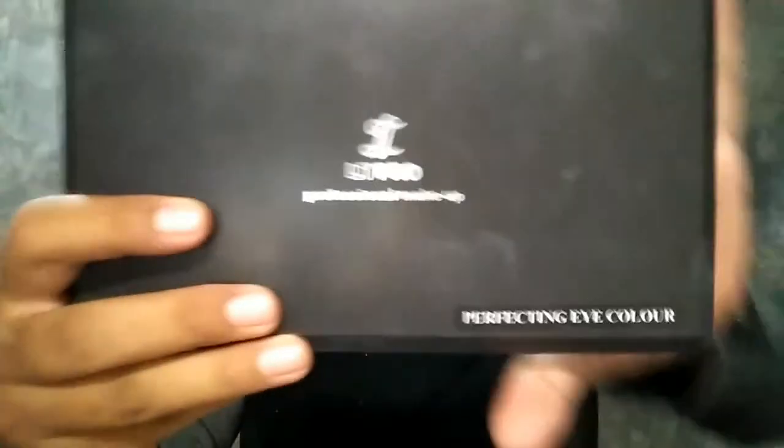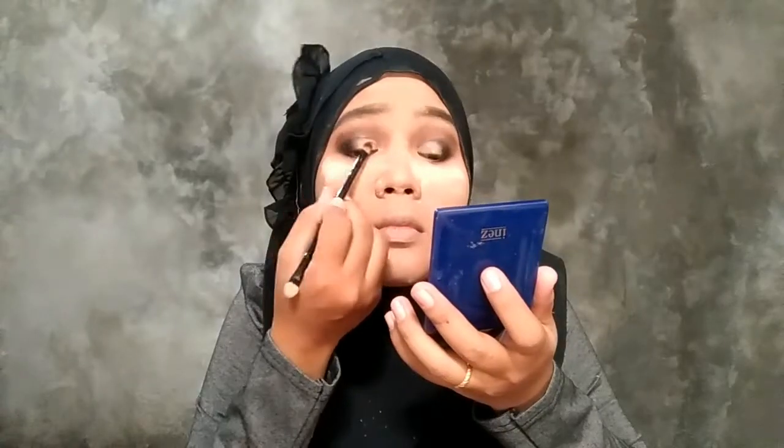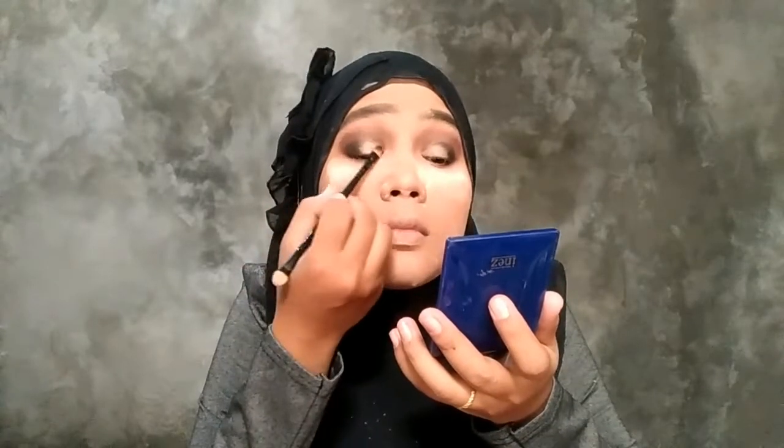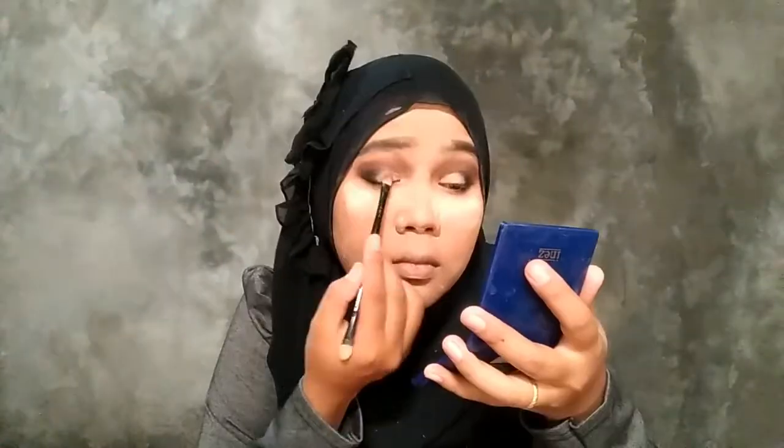Setelah selesai si Wardah dan si Ines tadi, aku beralih ke LT Pro, aku ambil yang warna pink muda. Oh iya maaf, tadi sebelumnya udah aku kasih Makeover lagi di mata bagian depan, gunanya biar nempel aja dan warnanya biar lebih kelihatan.